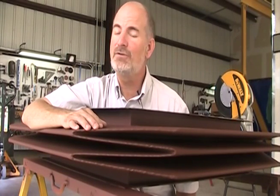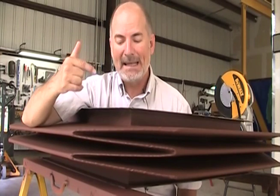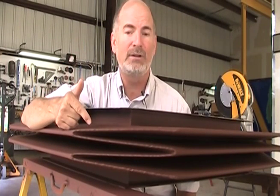Hi, I'm Greg Perkins with Oak Ridge Bellows. I do not like any type of metal rectangular expansion joint that has welds in the corner, and that certainly applies to the type called a camera corner design.